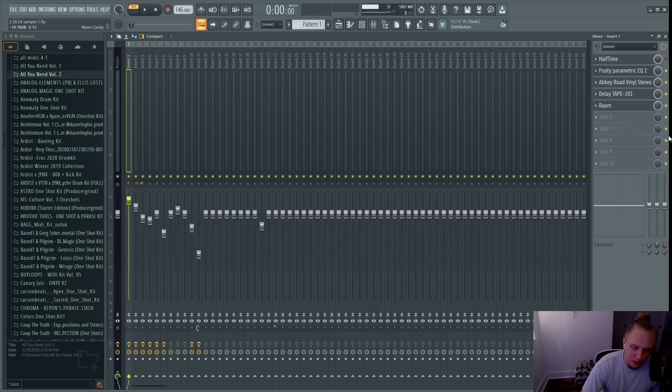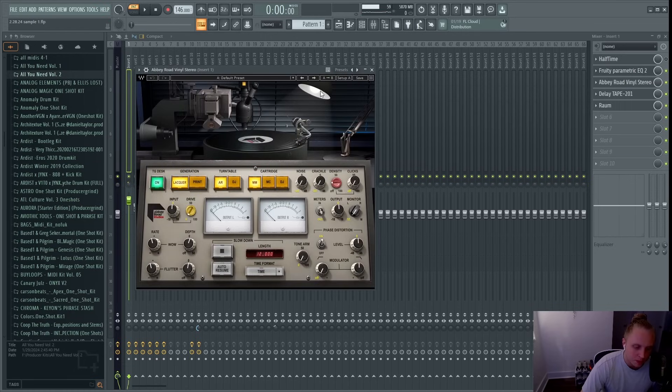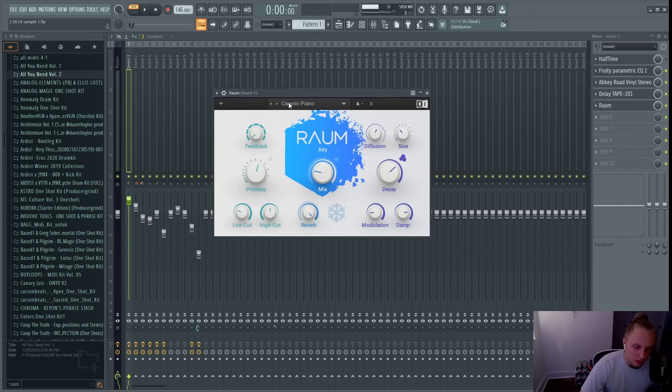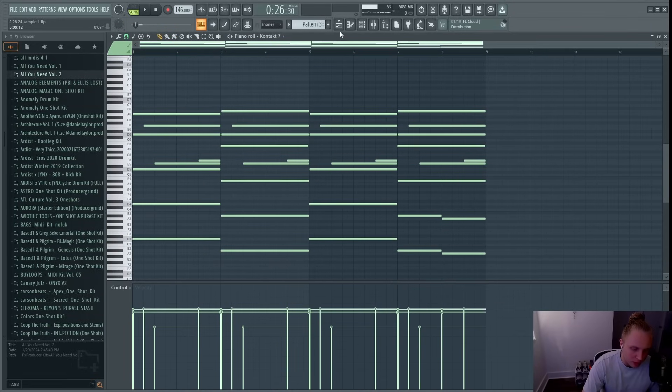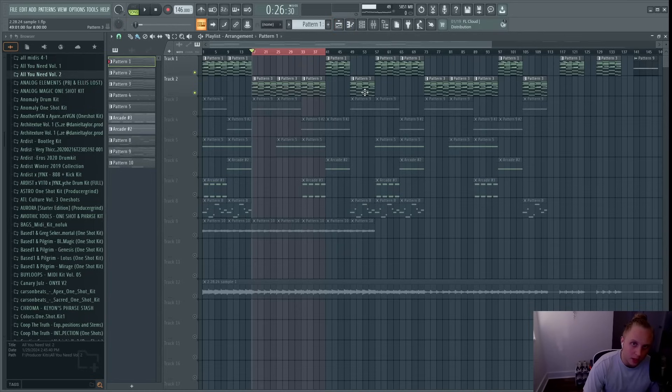For effects I added an EQ to take out the low end, dipped the low mids slightly, and boosted the mids. I added Abbey Road Vinyl Stereo to make it sound more vintage — I turned the noise off and just used the wow and flutter. Then I added a delay and my favorite reverb for pianos, Plugin-ROM with the Canyon Piano preset. In the arrangement I have a second part for the verse where I took out some of the in-between notes, so it's just the chords — a simpler variation for where the verse would be.